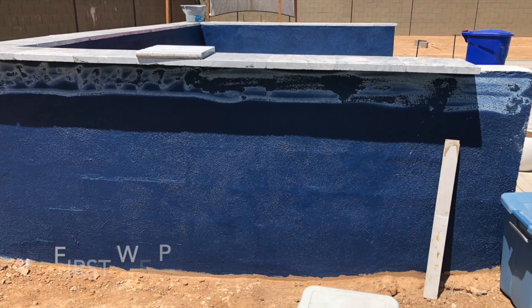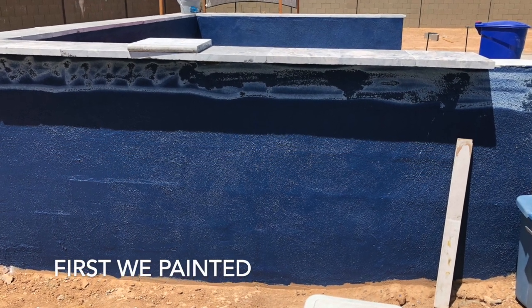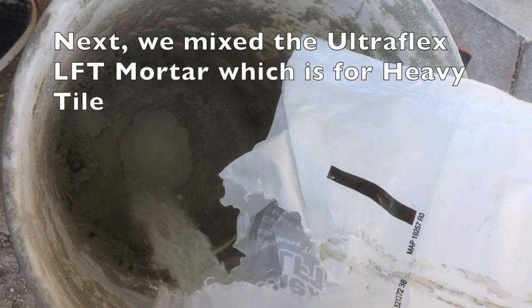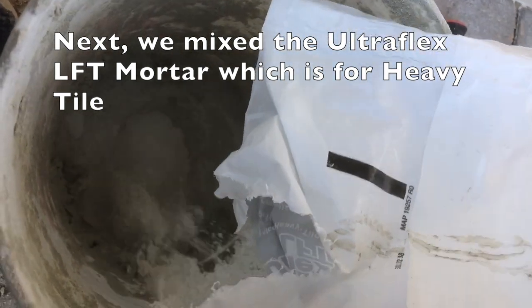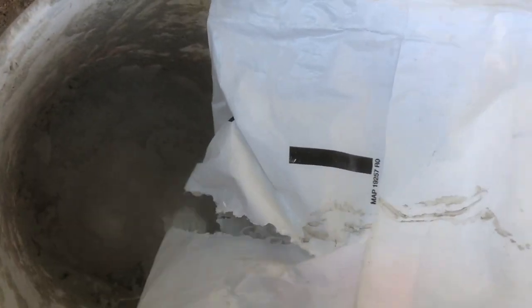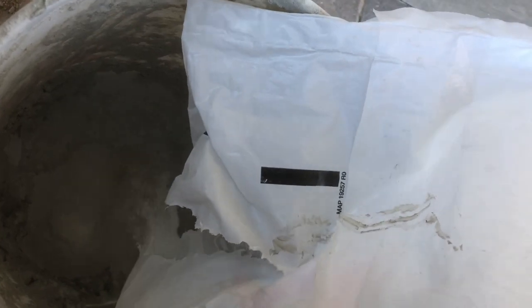First we decided on a paint color — we painted this thing a beautiful navy blue. Then we decided to buy a material called Ultra Flex LFT mortar, which is for heavy tile. The stuff worked great. I had very minimal movement in the actual product once it was placed on the wall in terms of the ledger stone material that we were using.